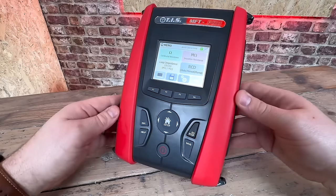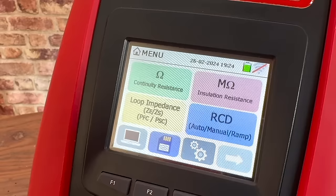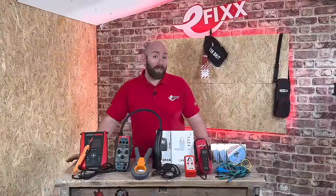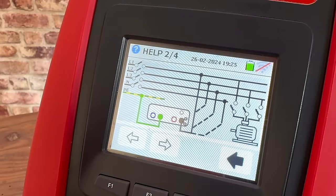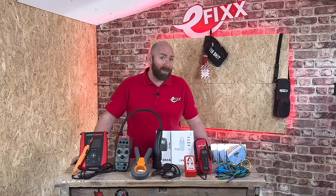If you prefer, there is a little stylus hidden in this flap. We can navigate through the different tests, set test parameters and save test results. Pressing this button brings up a handy help screen which shows you where to put the probes and how it should look when carrying out the tests.